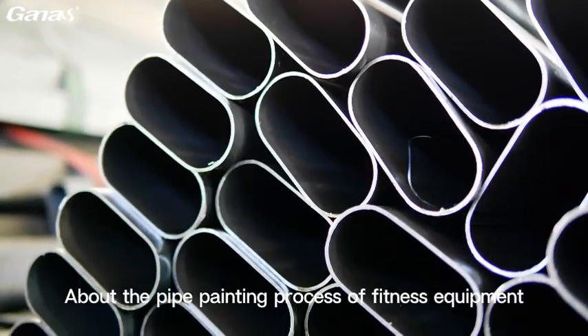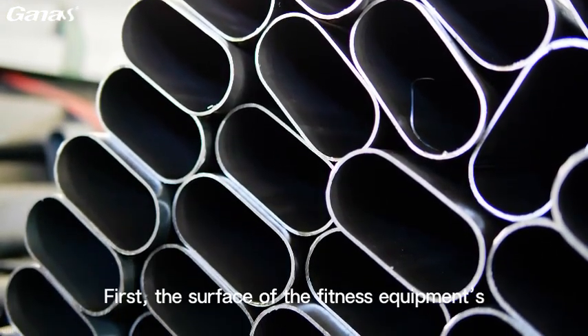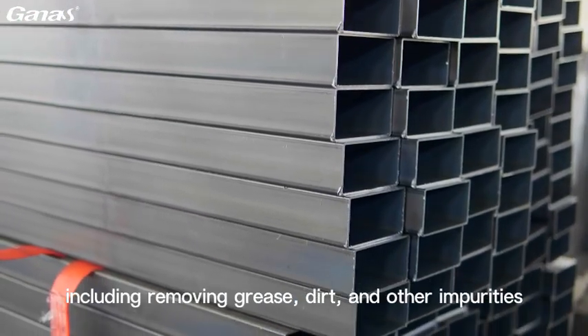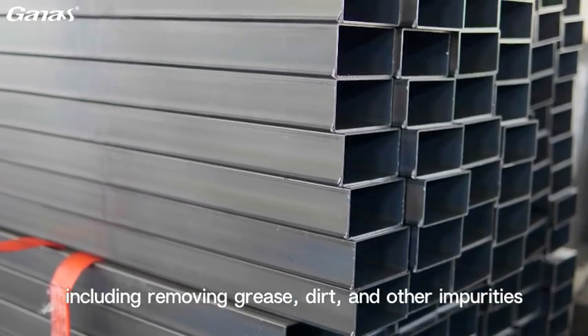About the pipe painting process of fitness equipment. First, the surface of the fitness equipment's tubing needs to be treated, including removing grease, dirt, and other impurities.